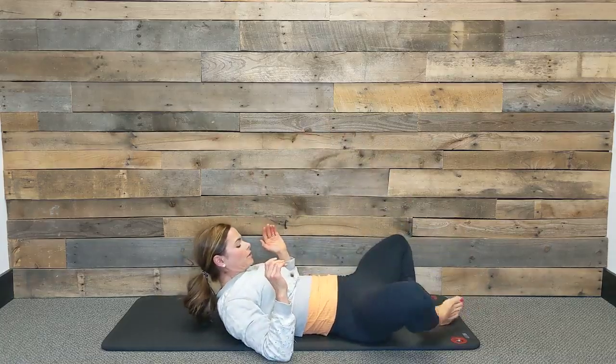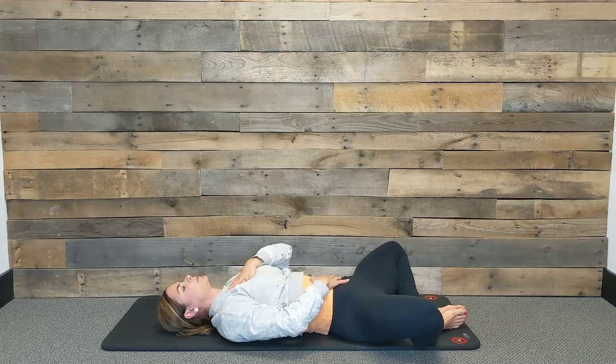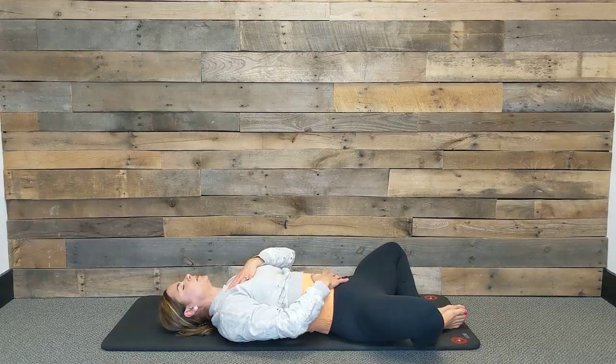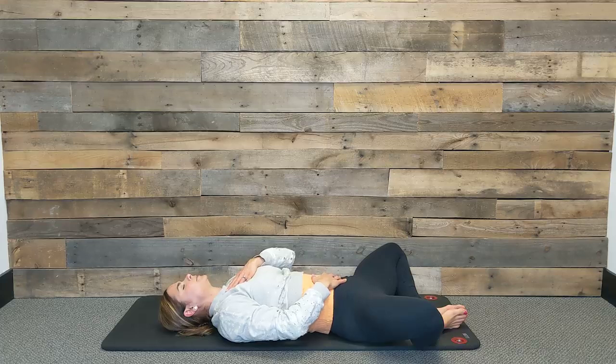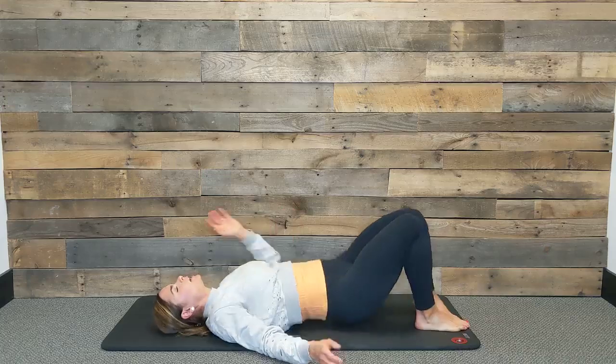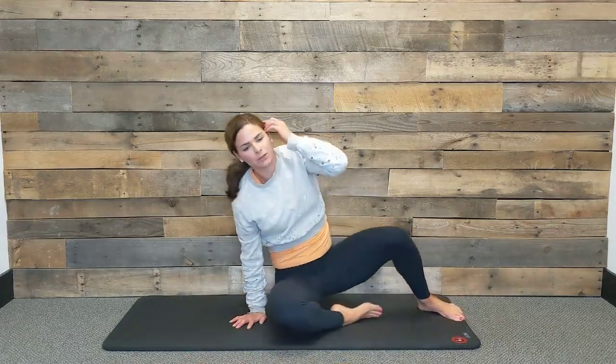Bring the inner edges of your feet together to touch. One hand over your belly and one hand over your heart — three breaths here to finish. Inhale, finding length. Exhale, release tension. Again, breathe in and breathe out. One more nice cleansing breath — inhale, and exhale. Bring your knees together to touch, roll onto your right side and pause there for a moment before pressing up to a seat, making sure that you don't get dizzy from sitting up. Thank you for joining me today for that practice of lengthening and relaxing your pelvic floor — because pain in your pelvic floor is not normal.